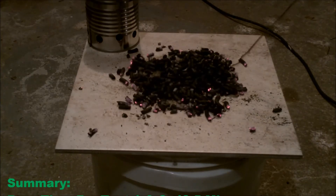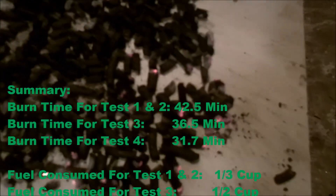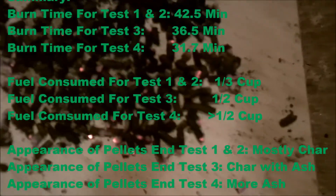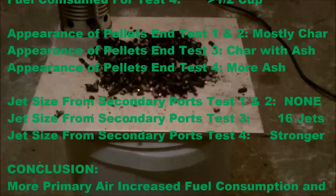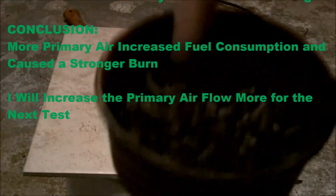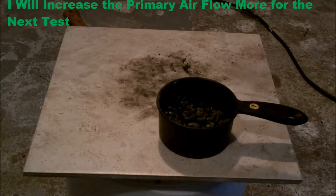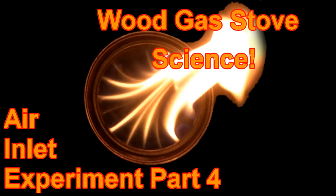In summary, the total burn time for this test was 31.75 minutes. The fuel consumed was a little more than half a cup. The appearance of the ash at the end showed more ash than the last test, and it seemed to have stronger jets than the last one. The conclusion is that more primary air increases fuel consumption and the power of the burn. I will add more primary ports next time.